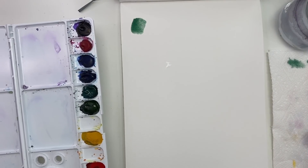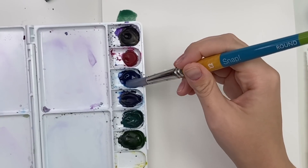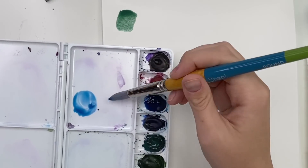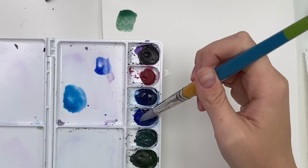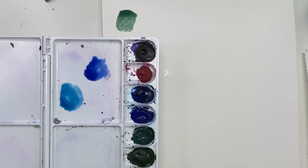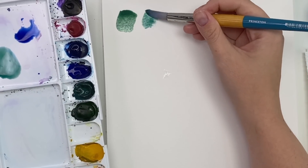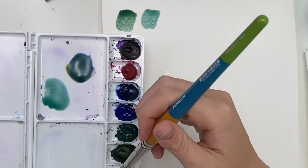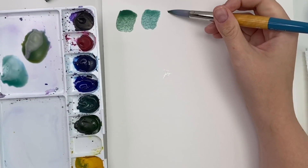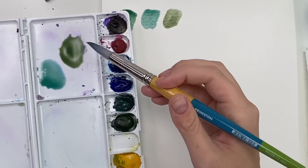We can also make green with blue and yellow. So here we have turquoise and here we have ultramarine — different shades of blue and different shades of yellow will give you different shades of green. Mixing cadmium yellow with turquoise gives you this pretty vibrant green, and with ultramarine you get a bit of a darker, deeper green — you actually kind of get more of a sap green. So if you don't want to pay for sap green you can just make it on your own.